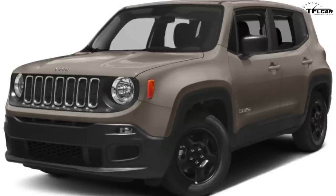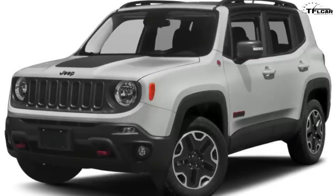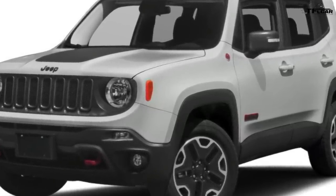To start off we need to talk about how the Renegade spans in terms of the Jeep lineup. It goes all the way from the base model Sport to the top-of-the-line hardcore off-road Trailhawk, which you see behind me. Now let's talk about powertrains. The Renegade can be had in really two versions: a front-wheel drive and an all-wheel drive, or as Jeep calls it, a four-wheel drive system.